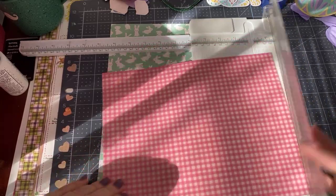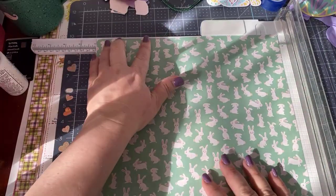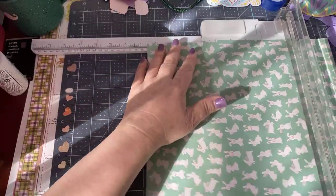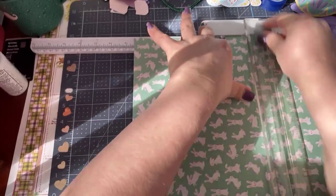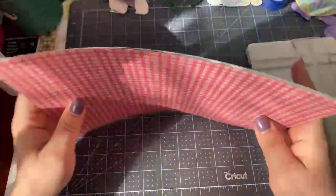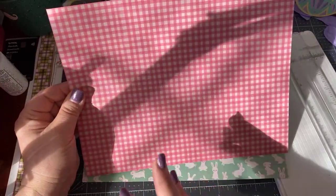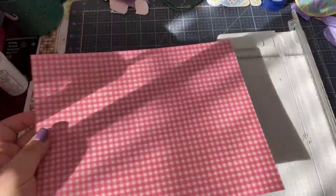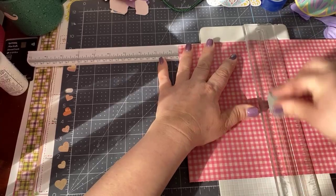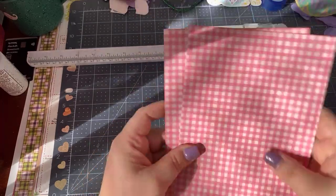So now we have an eight and a half by eleven inch sheet of paper. Eight and a half by eleven is actually twice the size of two A2 cards, so you can get two cards out of one sheet. Take your piece of paper and slice it exactly in the middle at five and a half inches. Now I have two pieces, five and a half by eight and a half. You want to do the same thing with this five and a half inch cut. Now you can put the trim away because you don't need it anymore.